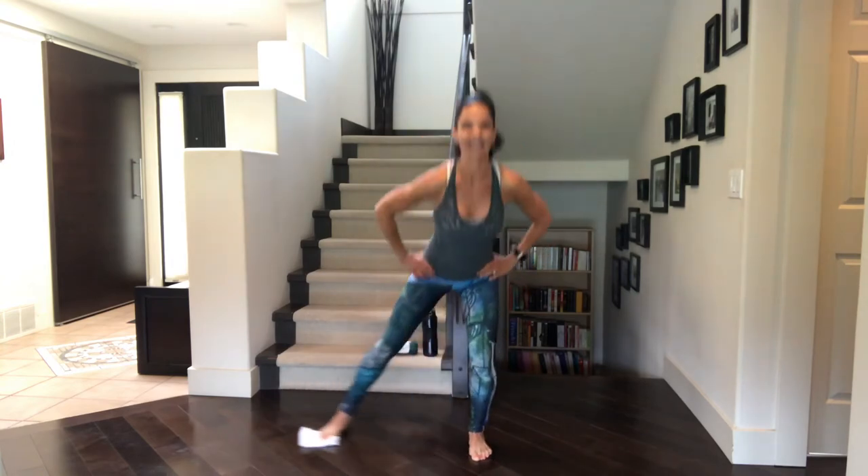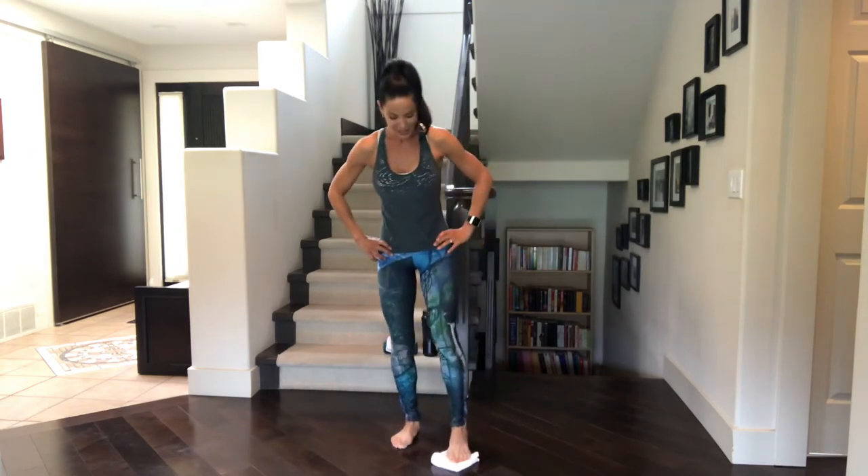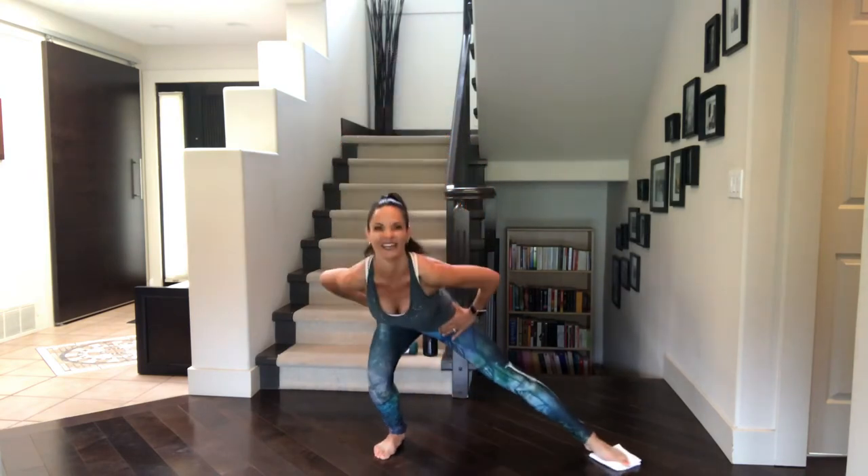Here we go. Last five, four, three, two, last one. Got to go to the other leg — got to do both sides. Soft bend in the standing knee. Let's do this. Take it to the side and back. It's going to feel funny for the first couple — always does when we switch sides.